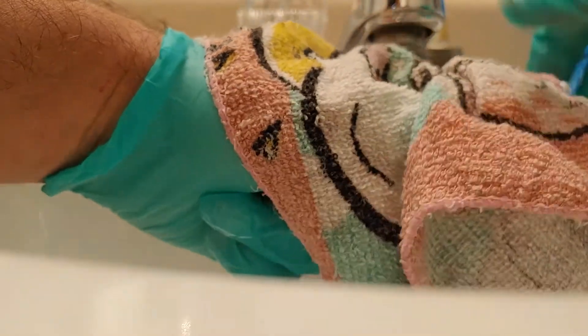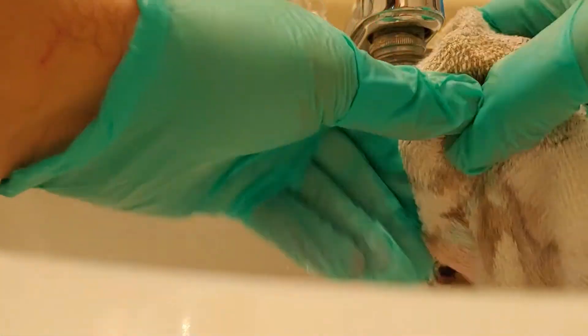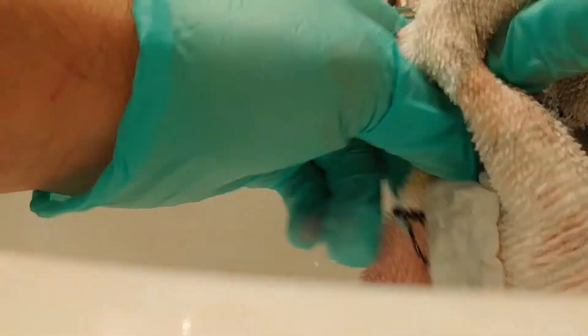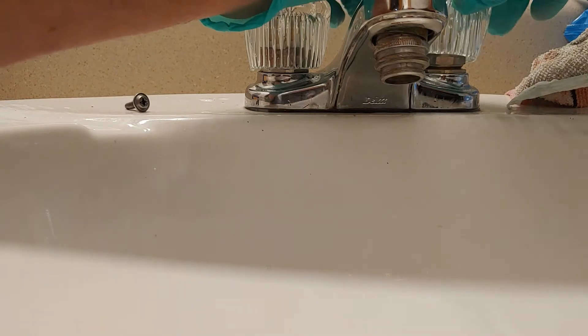Now I'm going to dry this off. I had to hit record again - I don't know what happened, the camera timed out. I'm going to put this back on here, just go like that, and it pops on.